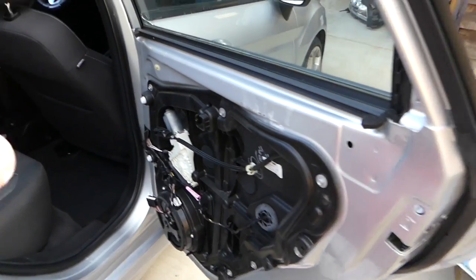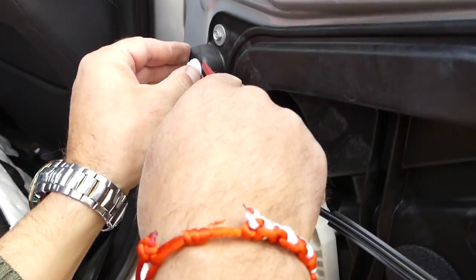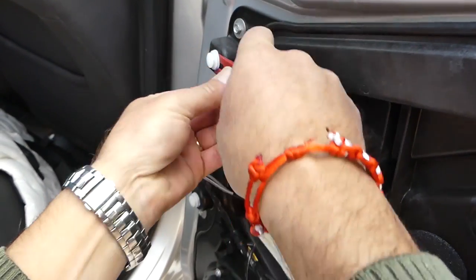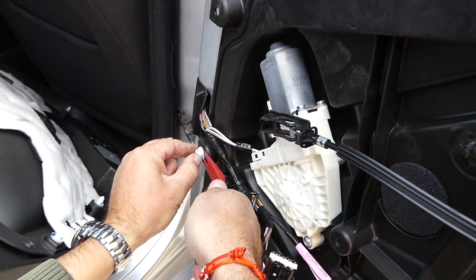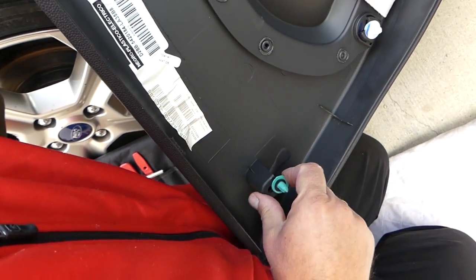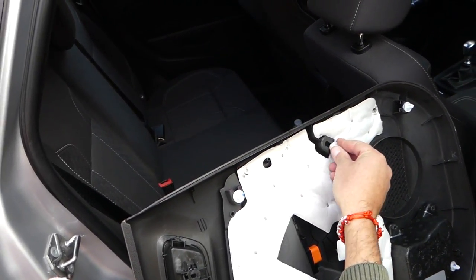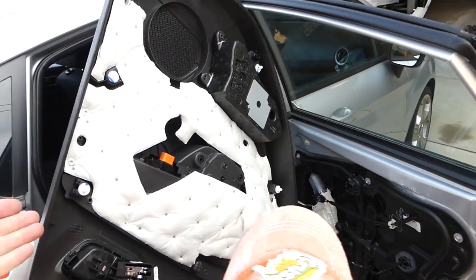Now we have a problem — some white clips actually stayed on the door. We need to go ahead and remove those and install them back on the panel, otherwise you won't be able to reinstall the door panel later. One is out, just one more to go. If you need replacement clips, we'll share the link. This one isn't all the way in, so push it in from the bigger hole, just like that.